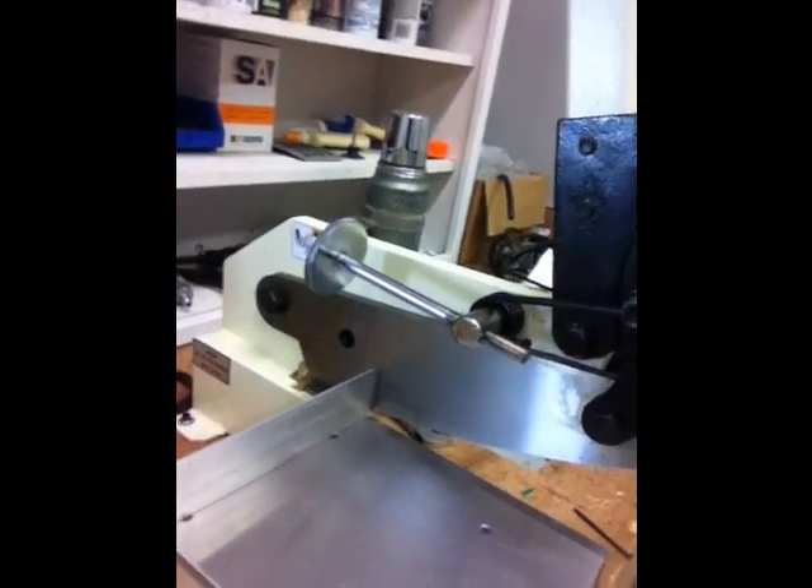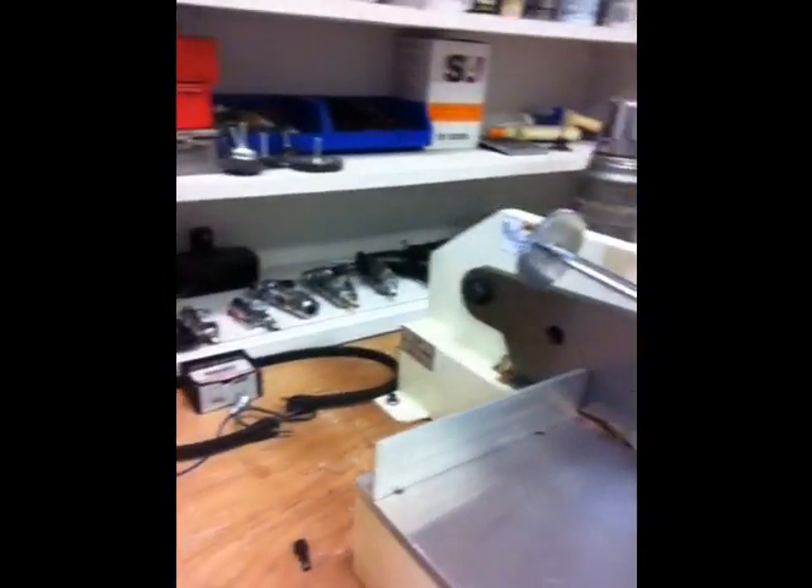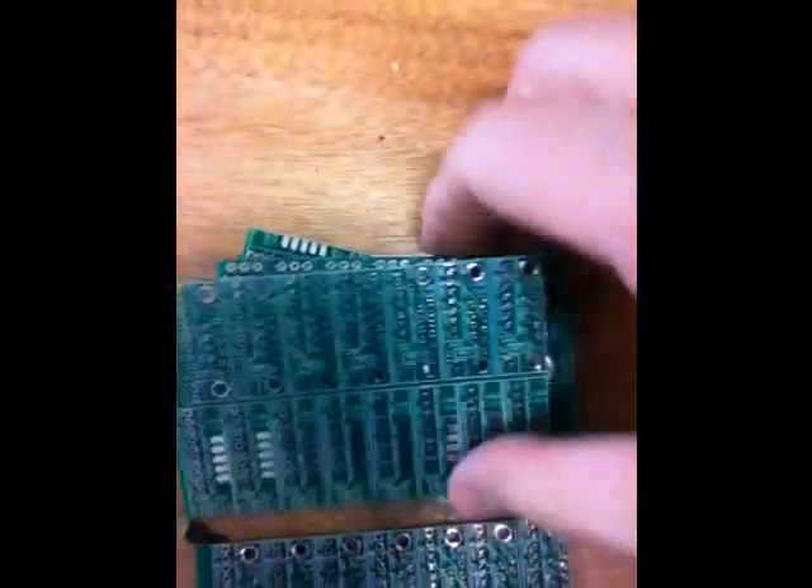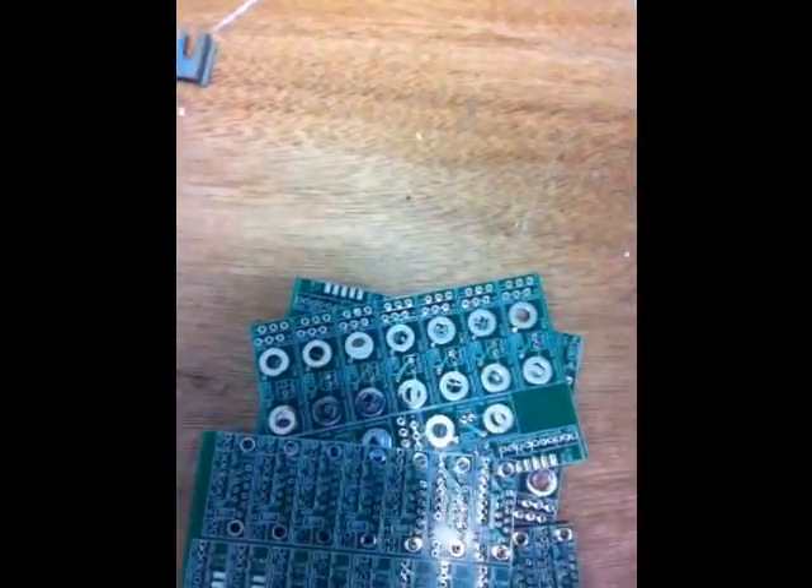Here's a good example of what we got — there are lots of boards in there. I can get a lot of boards out of only three purchased boards. Thanks for watching.